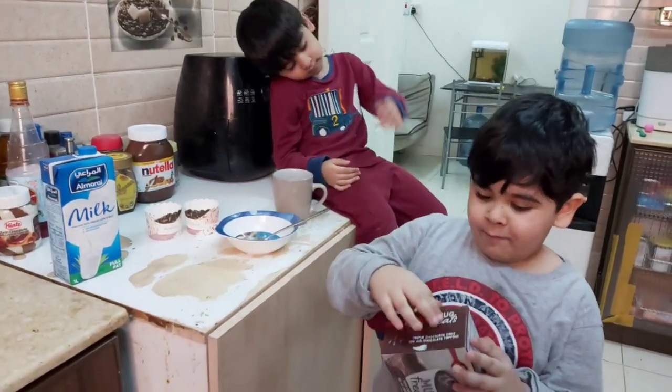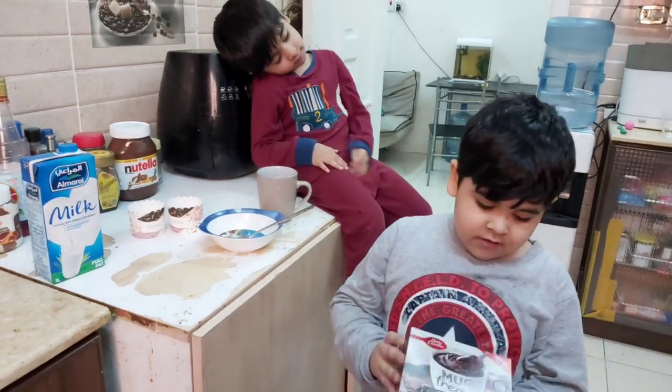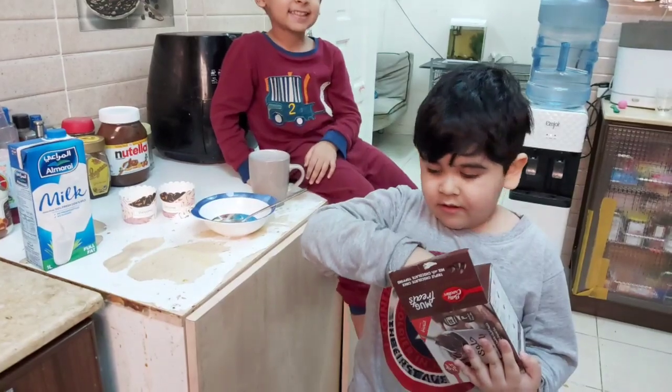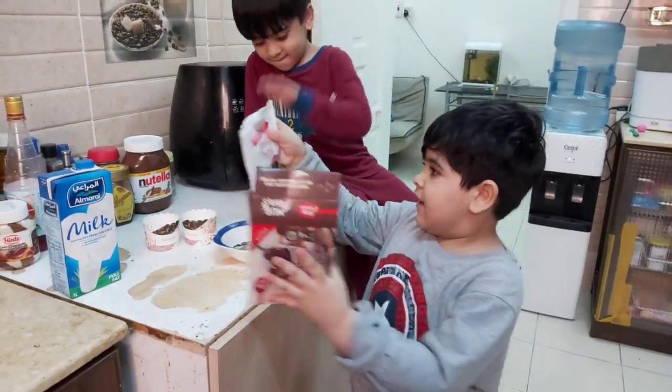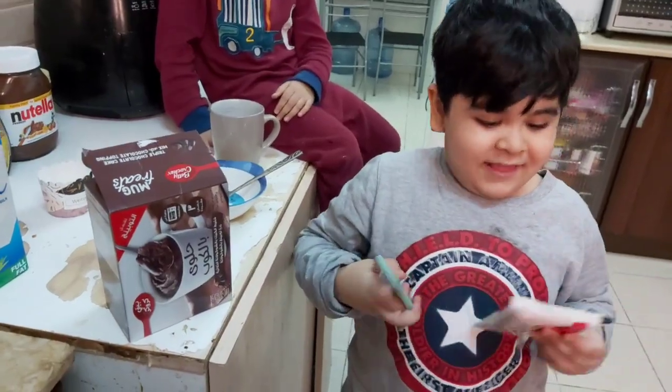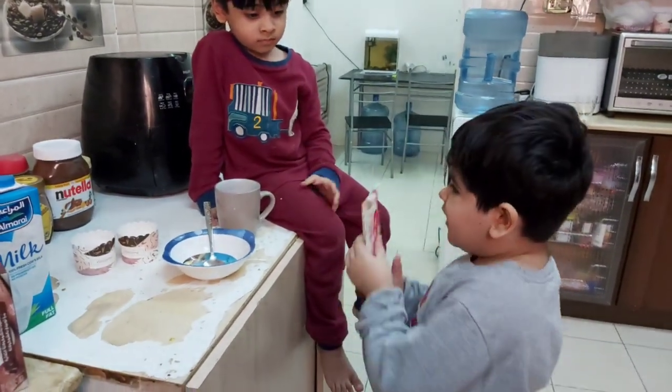First we open the packet of the yummiest mug cakes. Now I mix. Now let's pour it in the mug.